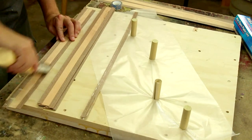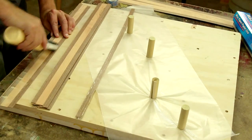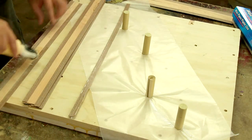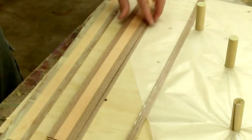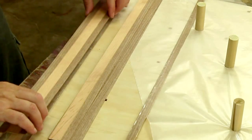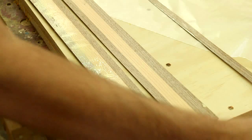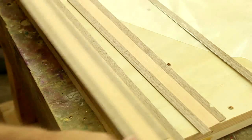Now when I've done this bent lamination before, the one thing I've discovered is you gotta be really careful that you get glue all over every little bit of it. Don't miss a spot or you'll run into trouble. And I want to make sure that I don't get any glue on the wider piece next to this middle piece.